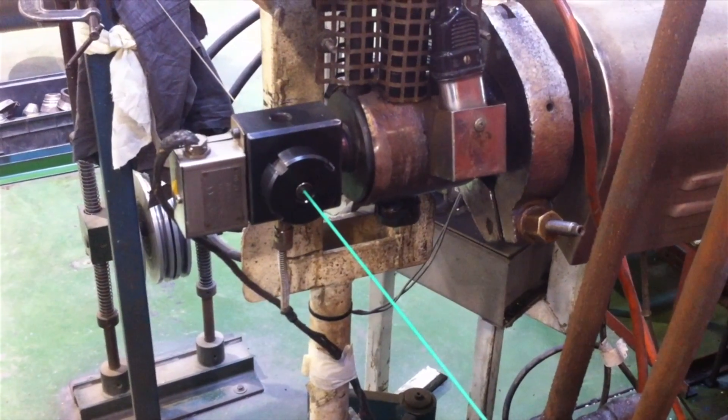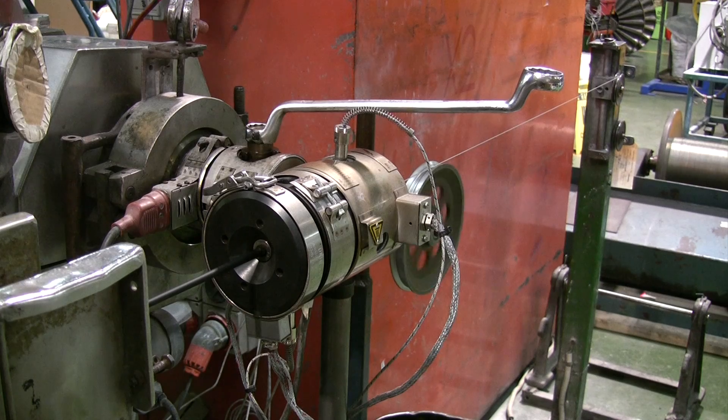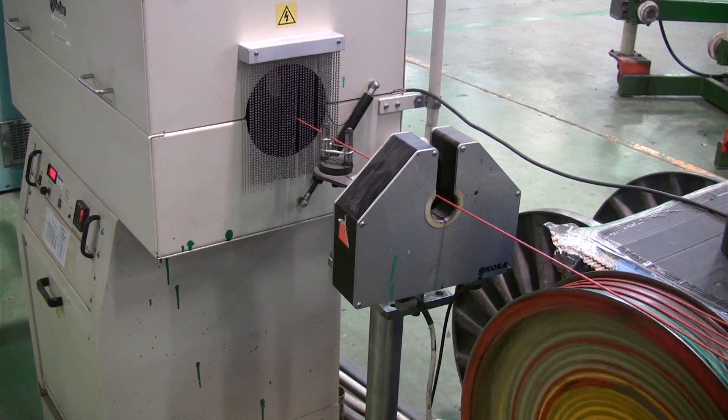The conductor is then extruded to make up the numbered or coloured cores needed for the final cable. During this extrusion the cores travel through the spark tester to ensure that they have the correct insulation resistance.